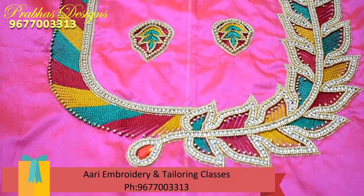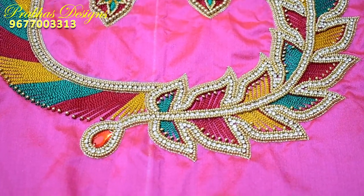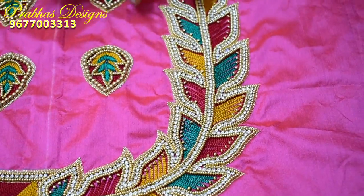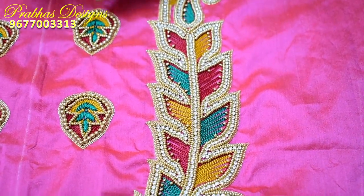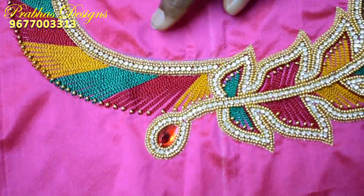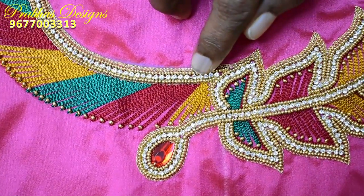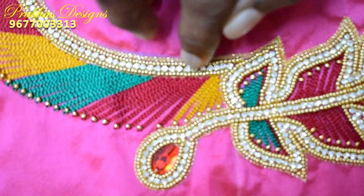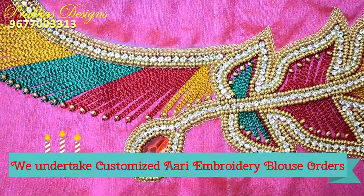If you look at this design, you can see it's very neat. The stitches are very small. It's very colorful. This design has a 1-inch border.